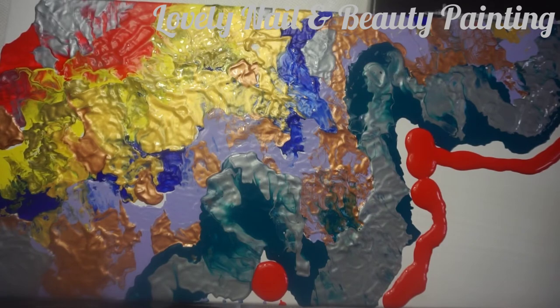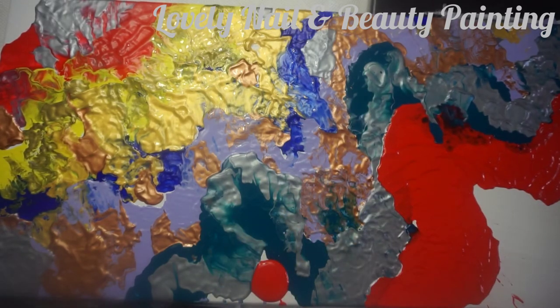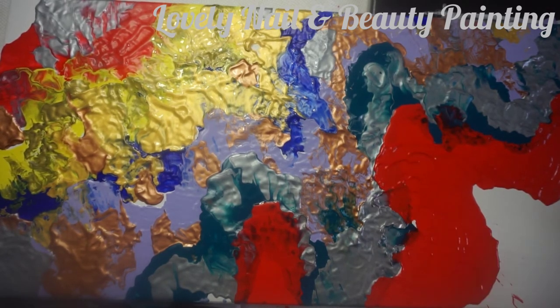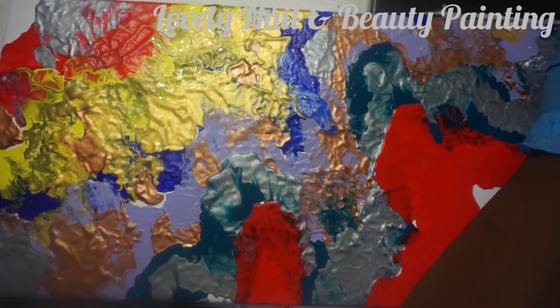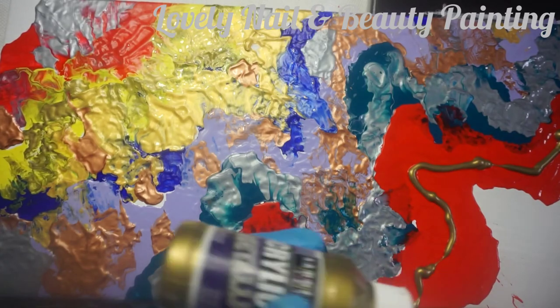I'm gonna use my blow dryer again — I just try to mix those colors lightly. I really love what I'm seeing, it looks completely different. Now I'm gonna try to apply a metallic color on top of the red line.